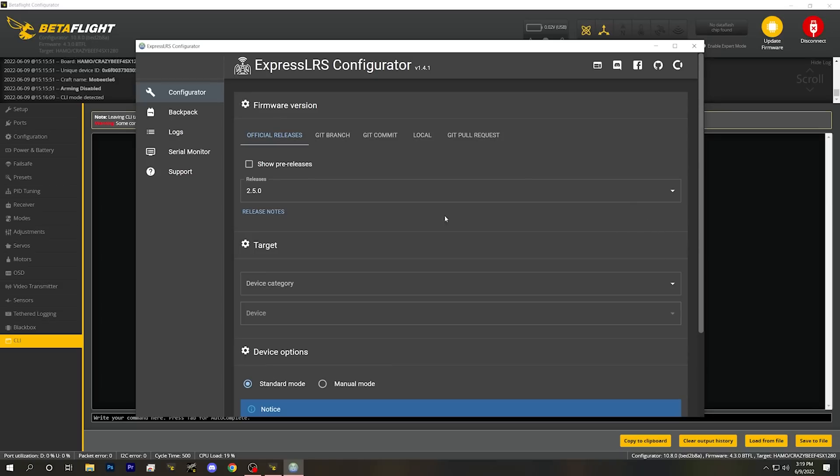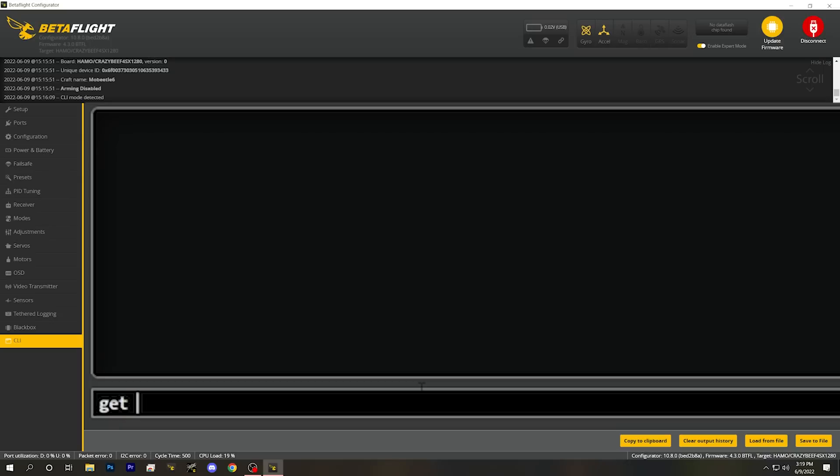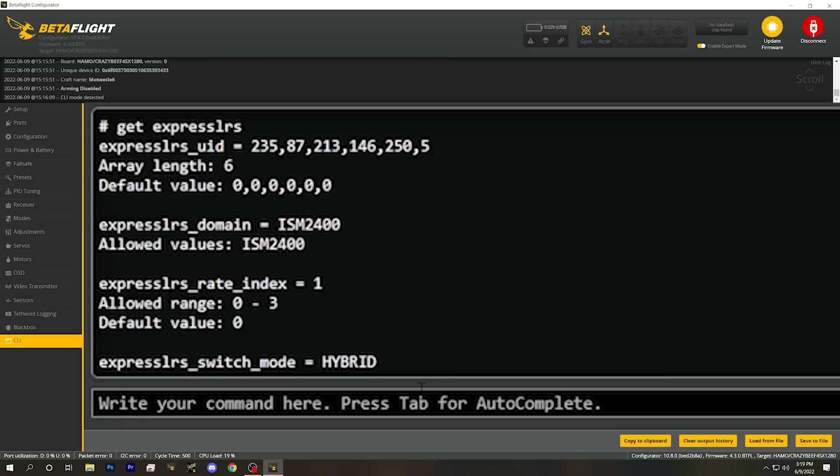So you don't use ExpressLRS Configurator to flash and configure SPI-based receivers. Instead, you use Betaflight. And for now, none of these options are integrated into the Betaflight GUI — you do it all through the command line. If we go to the CLI and type 'get expresslrs,' we can see all of the ExpressLRS options.